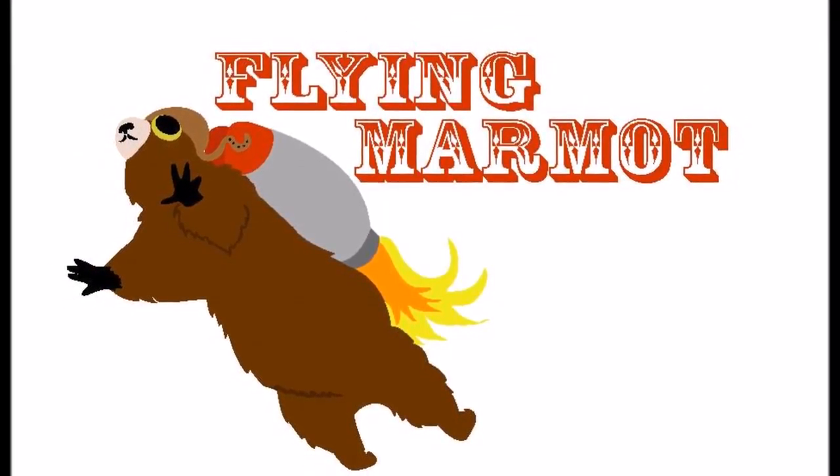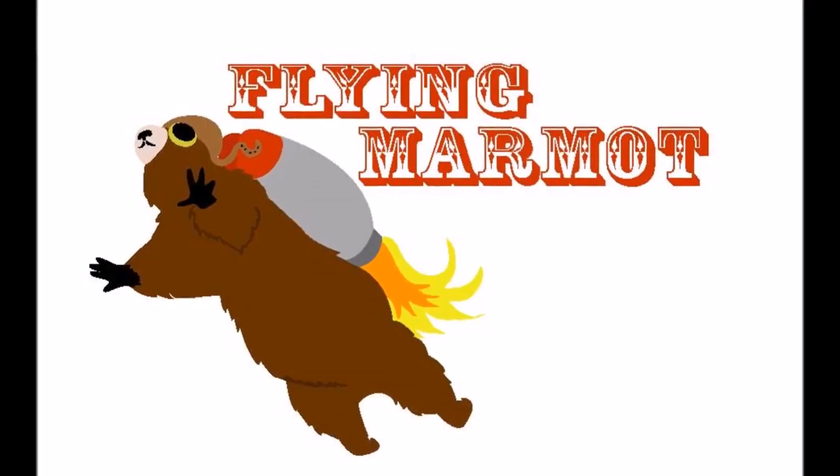All right, Flying Marmot here — can't fly, not actually a marmot, but I can climb a wind tower. I'm only about a third of the way up, about an hour in. We'll see how we do.